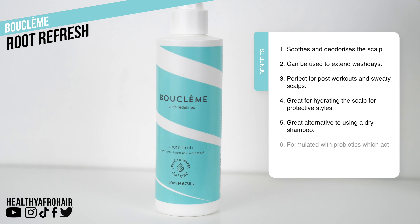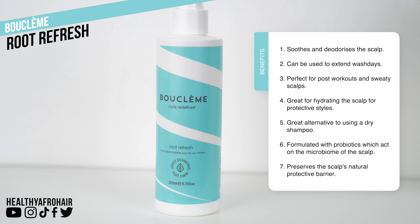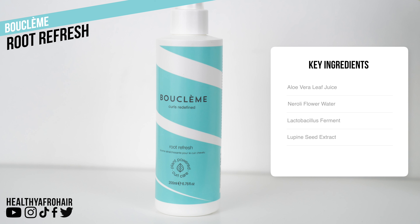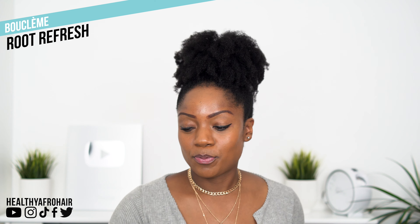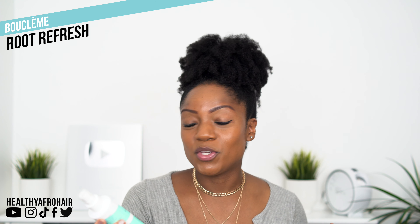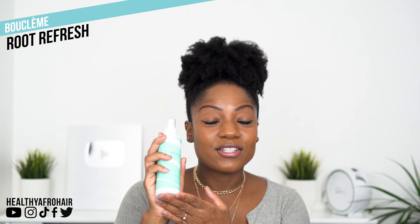Some of the benefits of using this product: it is designed to soothe and deodorise the scalp, it can be used to extend your wash days, it's perfect for post workouts when you're getting a sweaty scalp, it's great for hydrating the scalp when wearing protective styles, and it's a great alternative to dry shampoo. It's also formulated with probiotics, which act on the microbiome of the scalp and preserve the scalp's natural protective barriers. Key ingredients include aloe vera leaf juice, neroli flower water, lactobacillus ferment, and lupine seed extracts.